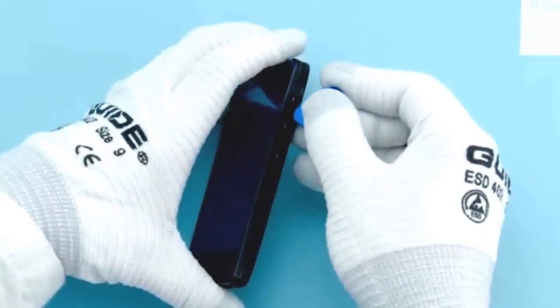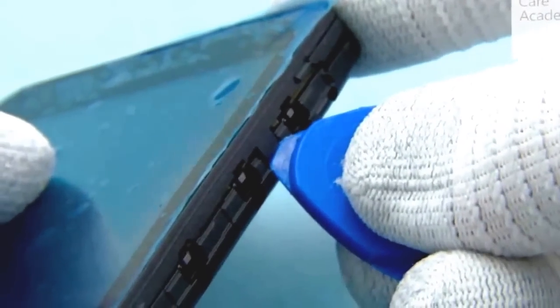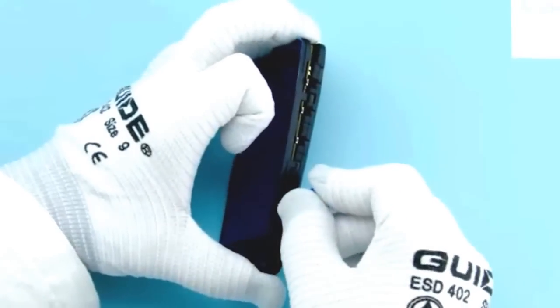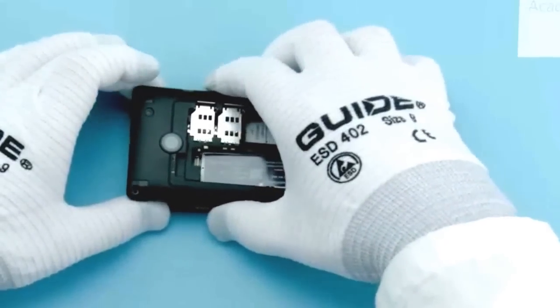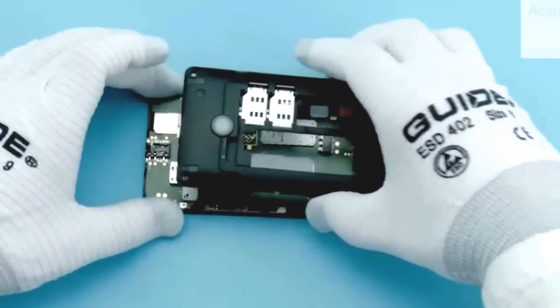Release the 3 clips on the right side of the device as shown. Then lift the D-cover and remove it.